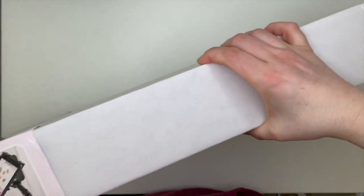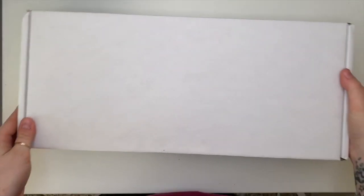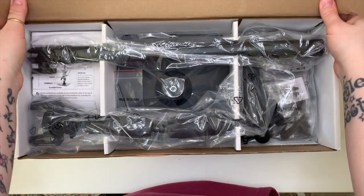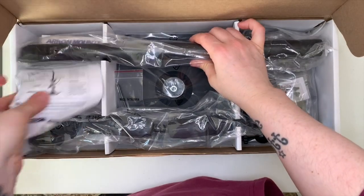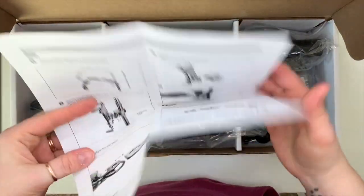I'm going to take out the box and show you what's inside. You can get slightly different types — some clamp to your table, but this one has a heavy stand that you pop the pole into.